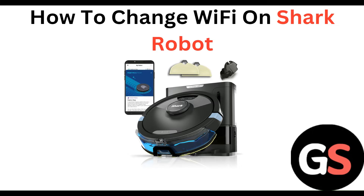Hello everyone, welcome to our YouTube channel. In this video, we will guide you through the process of how to change Wi-Fi on a Shark robot.